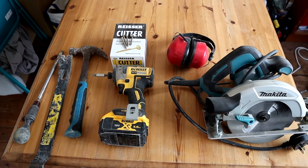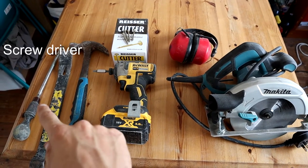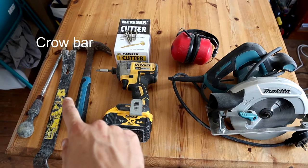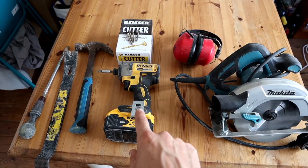So what equipment do we need? Grab yourself some sort of prying equipment — either a long screwdriver, a crowbar, or a hammer. This can help lift the floorboard. Next, go for some sort of screwdriver.